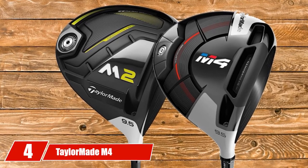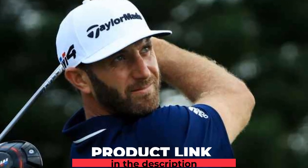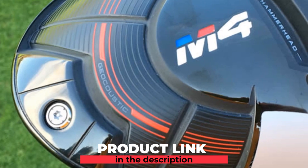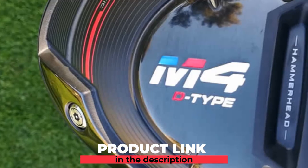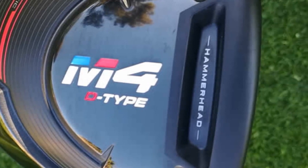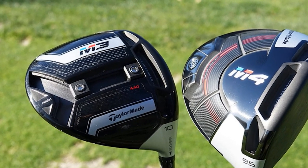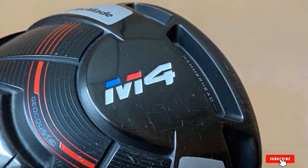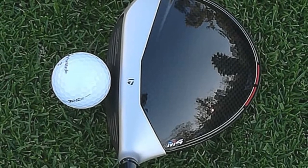Next at number 4, we have the TaylorMade M4 Driver. The M4 was one of the most forgiving releases TaylorMade has put out in a long time. The draw model is specifically made to help combat a slice. This was by no means a cheap driver when released, but it has lowered in price through the years. If you have a medium swing speed, this titanium-headed driver is perfect for you. The draw model helps close the clubface at impact to correct the slice, and both draw and regular M4 models have an increased sweet spot over the prior M2 models, while also being more forgiving than the M3.